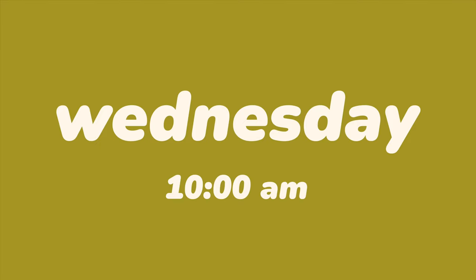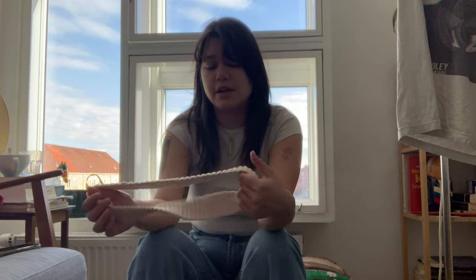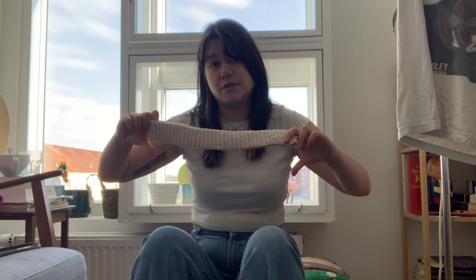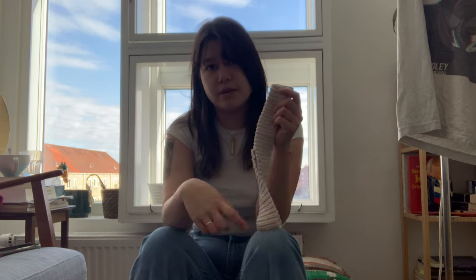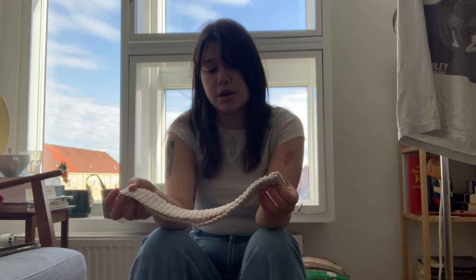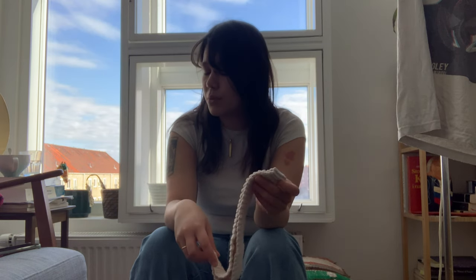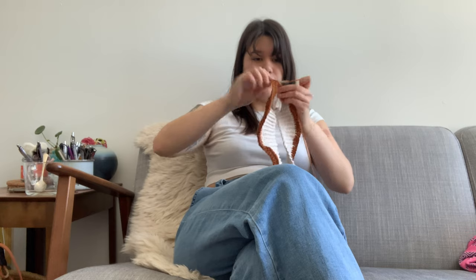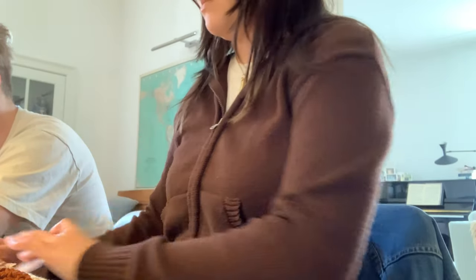Good morning YouTube. Oscar and I had some friends over so I didn't get the chance to film, but I finished the waistband and today I'm going to start working on the body of the skirt. I'm just going to be doing rounds of double crochet — I decided to go with a 4.5 millimeter hook and I just worked double crochets into every loop around.